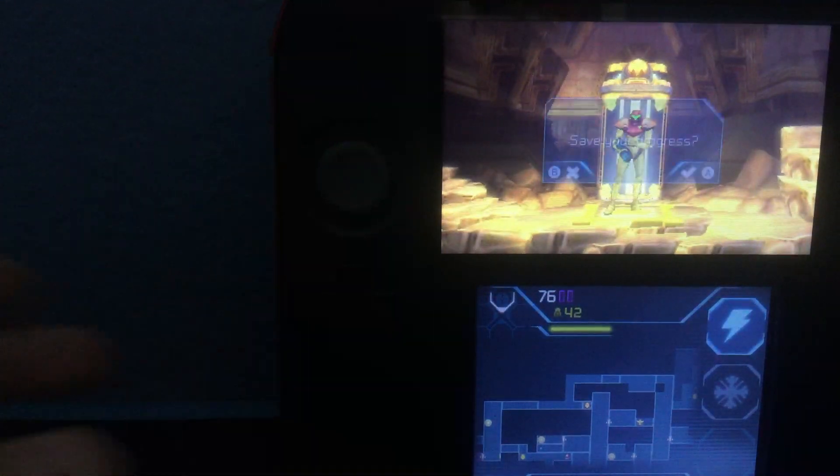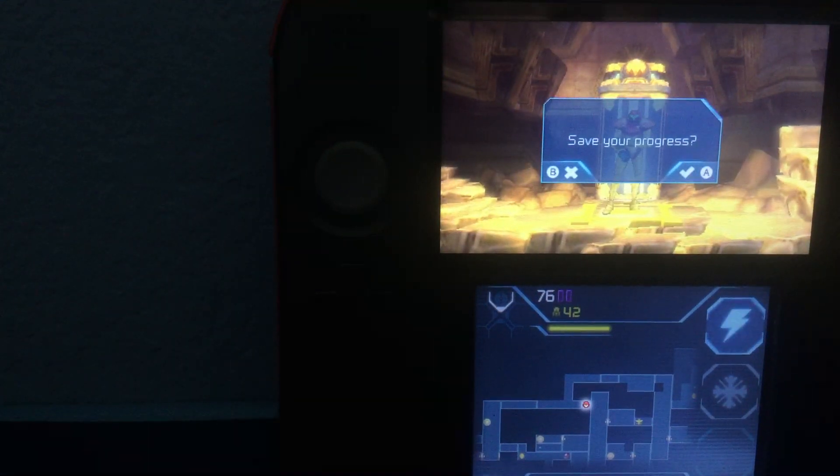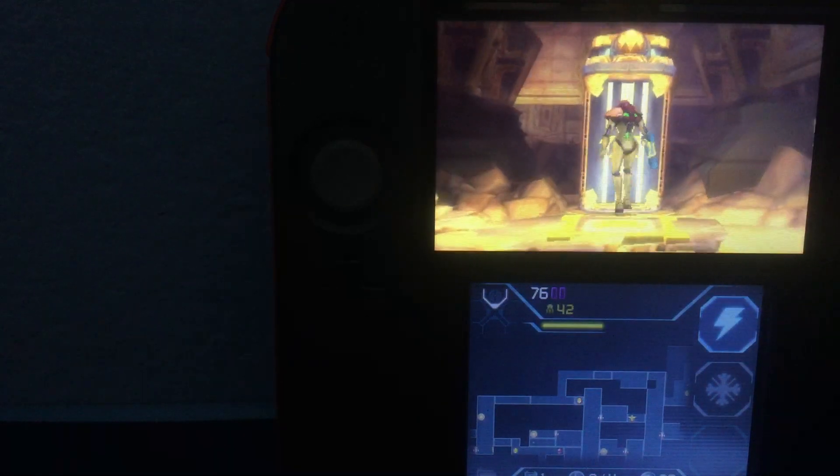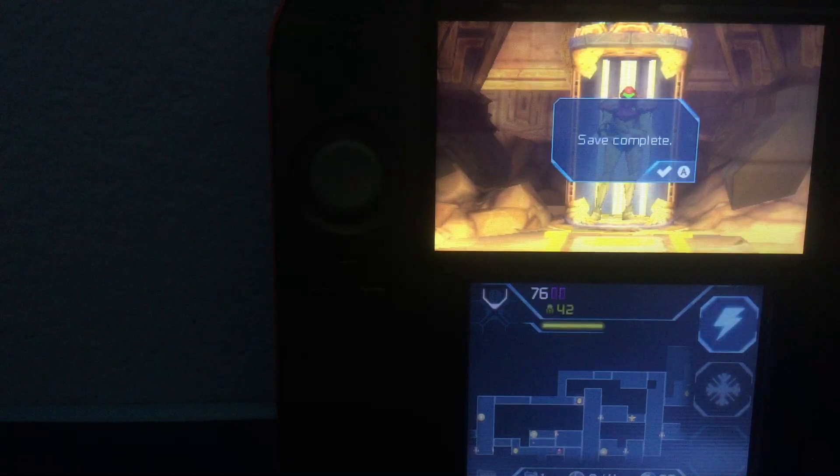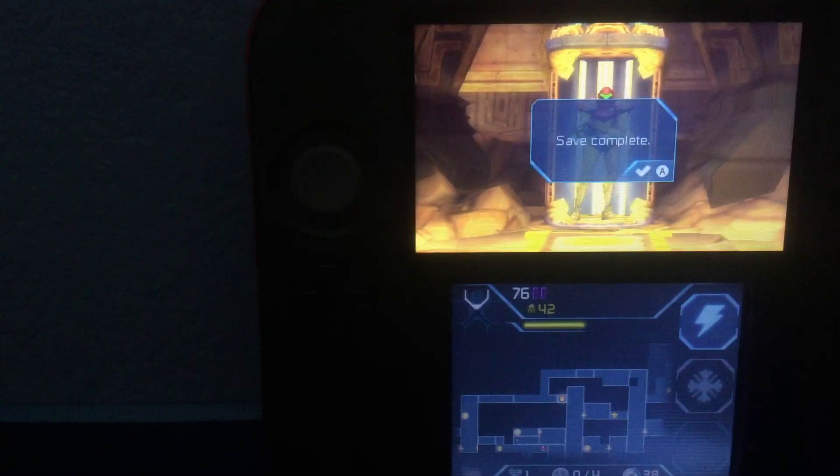Well, guys, I think I'm gonna leave the video here. I stopped some evil, killed some Metroids — that was really tasty. And I probably need to watch some walkthroughs. This has been Boss Bell Gamer, and remember — keep on gaming. Bye!